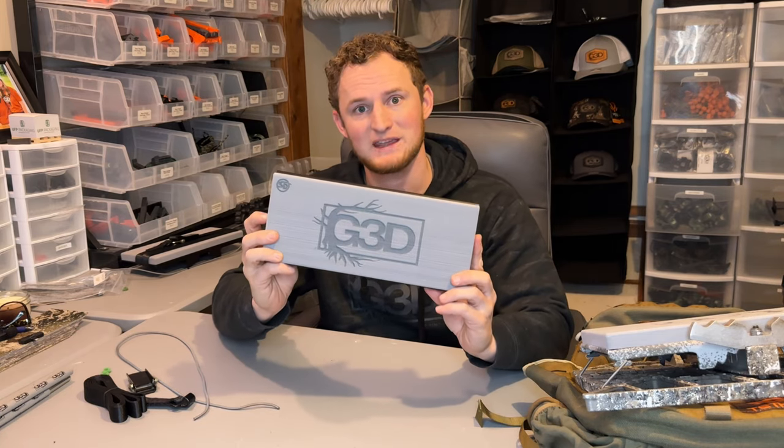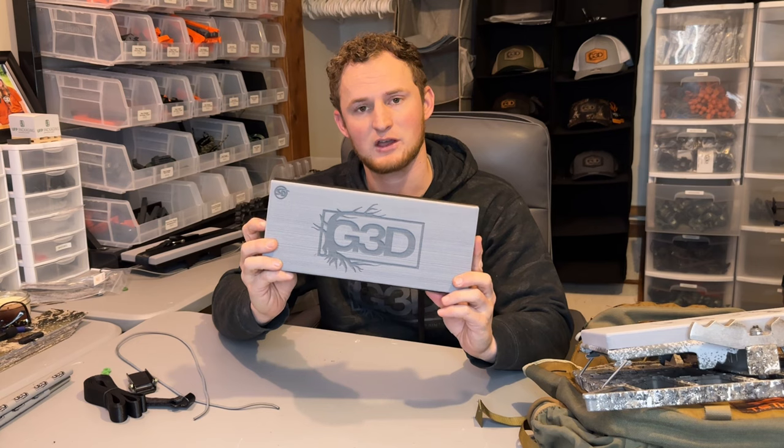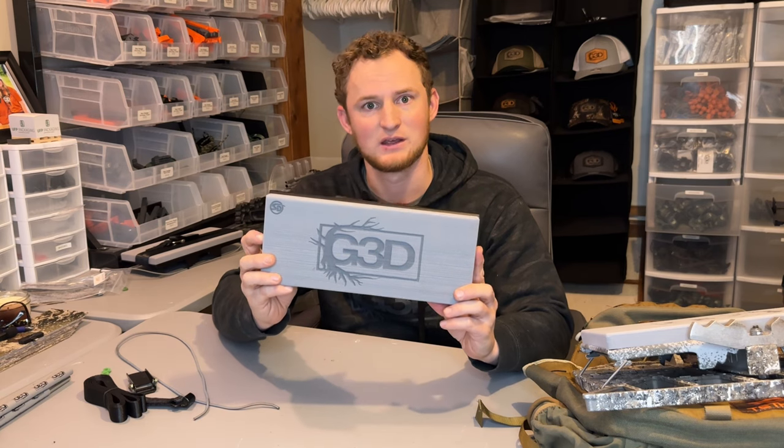Welcome back to our channel. We're excited to do another new product video, and this one is going to be about our KPE — the Knee Pad Eliminator. We're excited to talk about why we designed it the way we did and why you may want to add it to your arsenal this next fall.